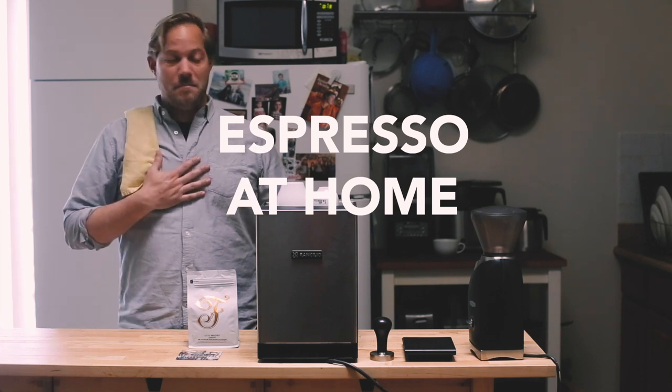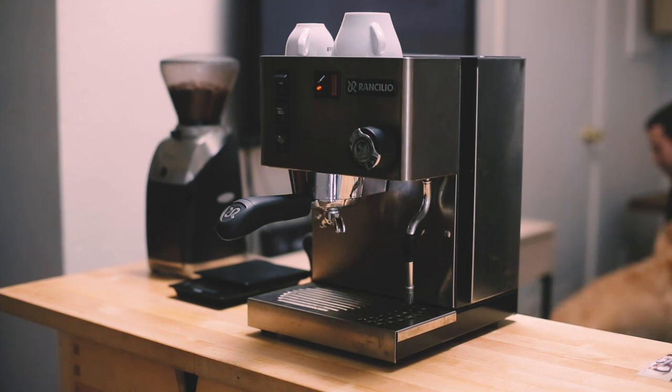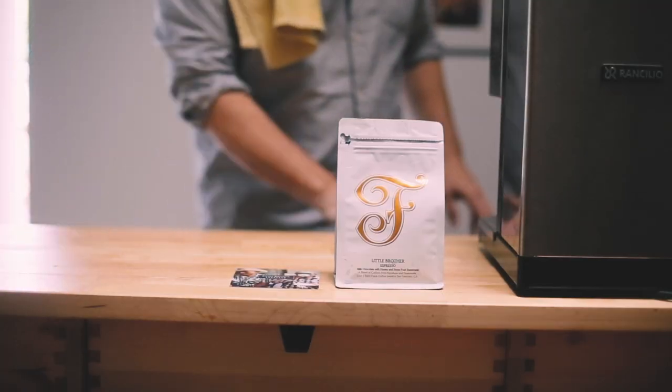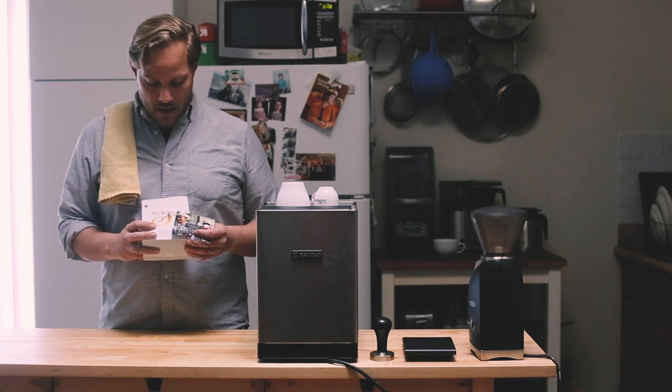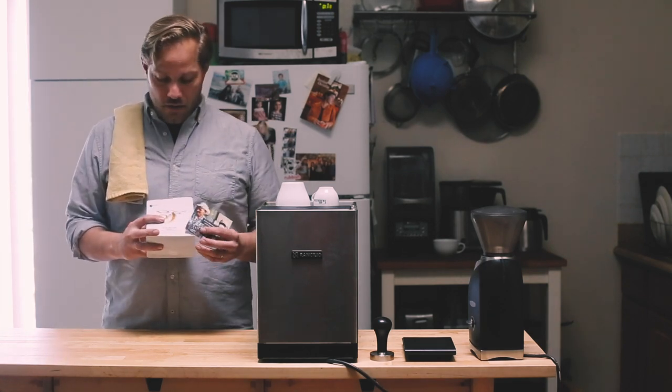I was actually a home barista making espresso on this Rancilio Silvia over 10 years ago. We're going to take our Little Brother blend today and show you how we like to brew it at St. Frank. It's made up of two coffees, always from small producers that we know and work with. Right now it's priced half from the Dunguayo in Guatemala, and the other half is from Aneel Inamorato from the farm with his sister Reyna, which is called Milagro.